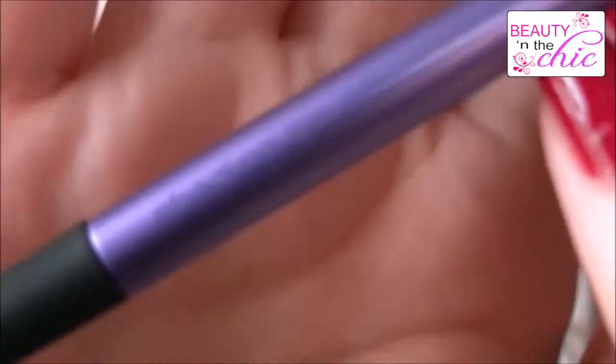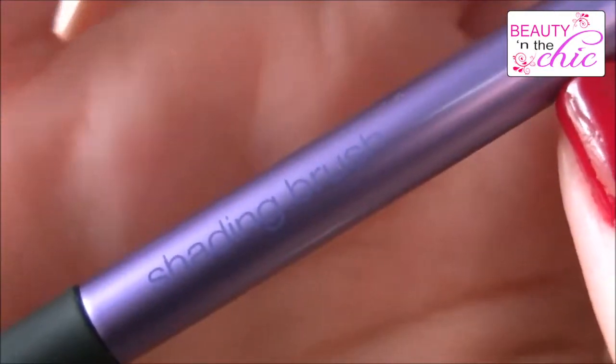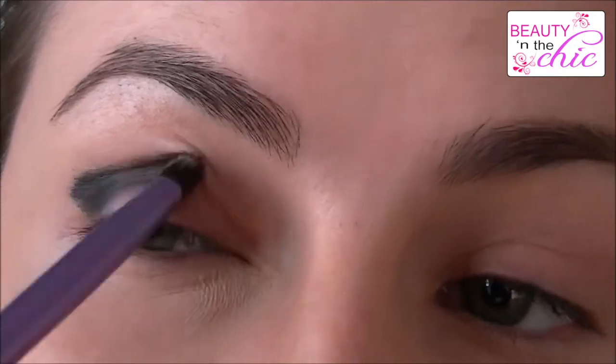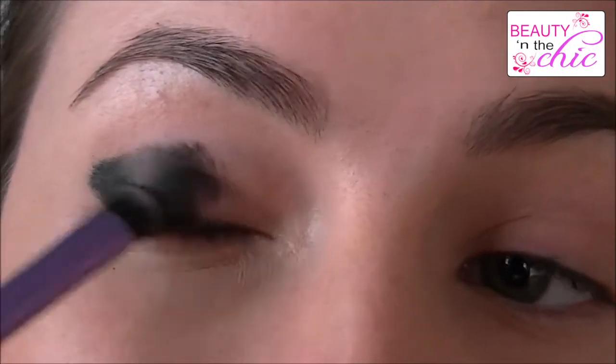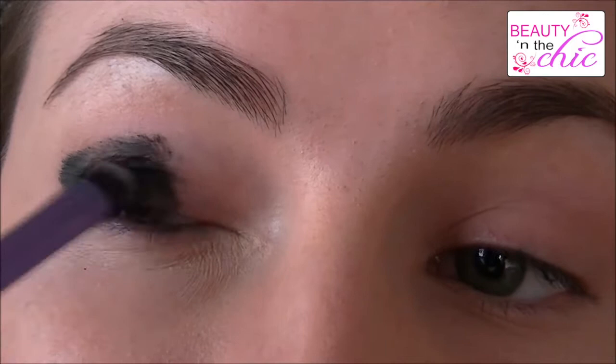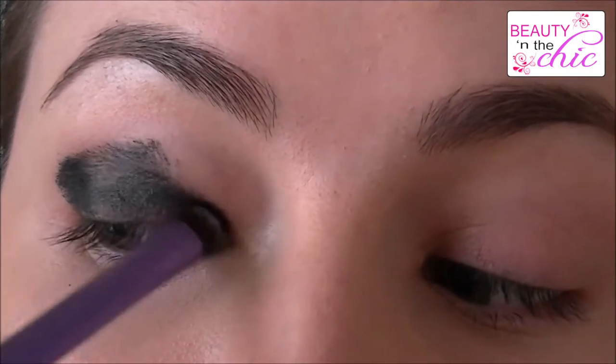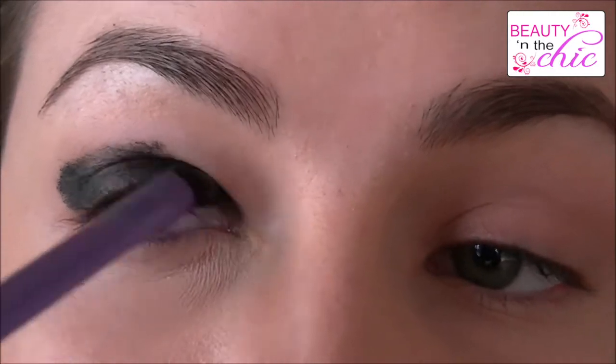The first thing I'm applying is the Bobbi Brown Black Eyeliner using a shading brush by Real Techniques. I'm using the gel liner because this would be a great base instead of MAC Painting Paint Pot, but you can use Groundwork from MAC.